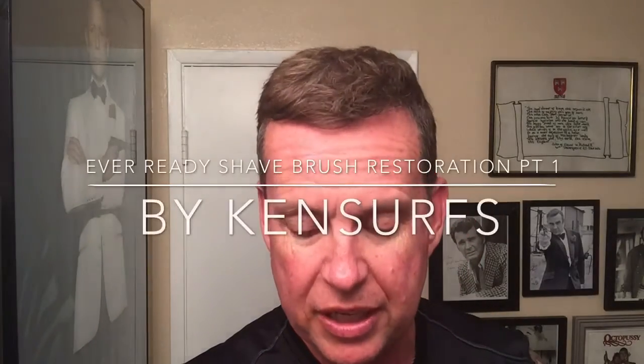Ken Serfs here with another video. It's not going to be a shave video tonight, but it's going to be a two-part series. This is part one on how to restore a vintage Ever-Ready brush. These are the restored models — they're both C40s with brand new knots. They've been polished, sanded, and fitted with brand new Sunrise knots. It's a two-part episode because it's going to be a long one. Hope you enjoy. Here's part one.